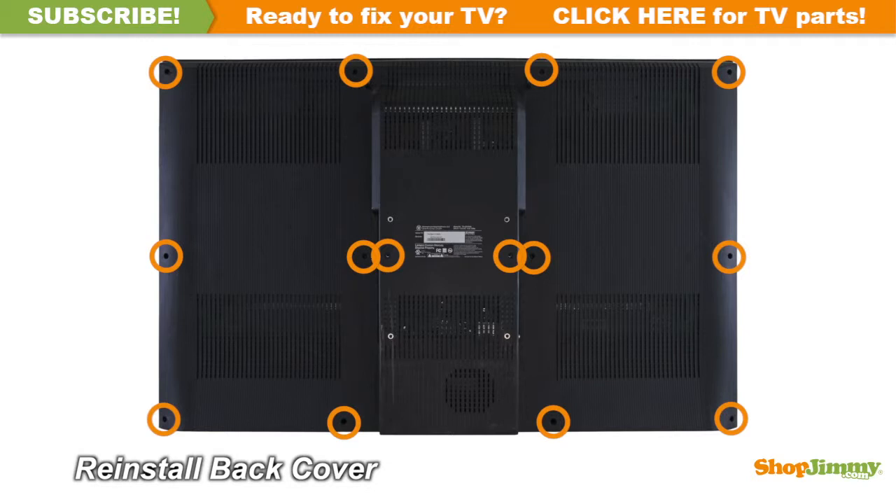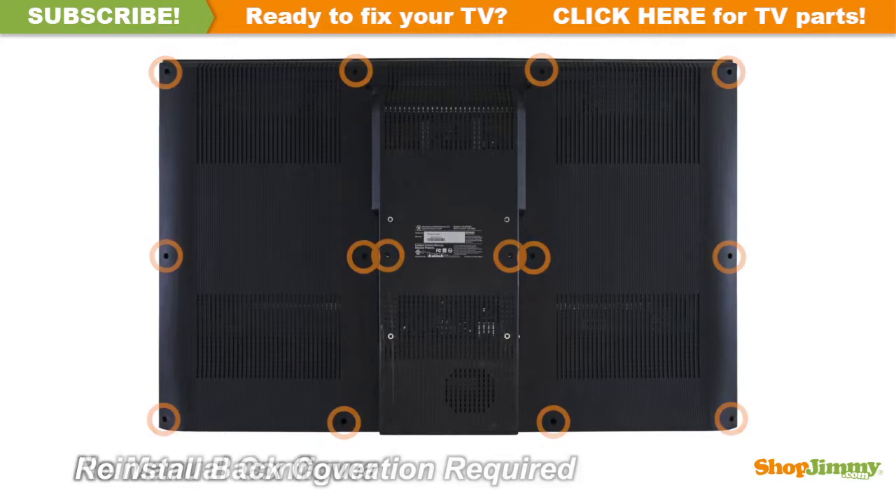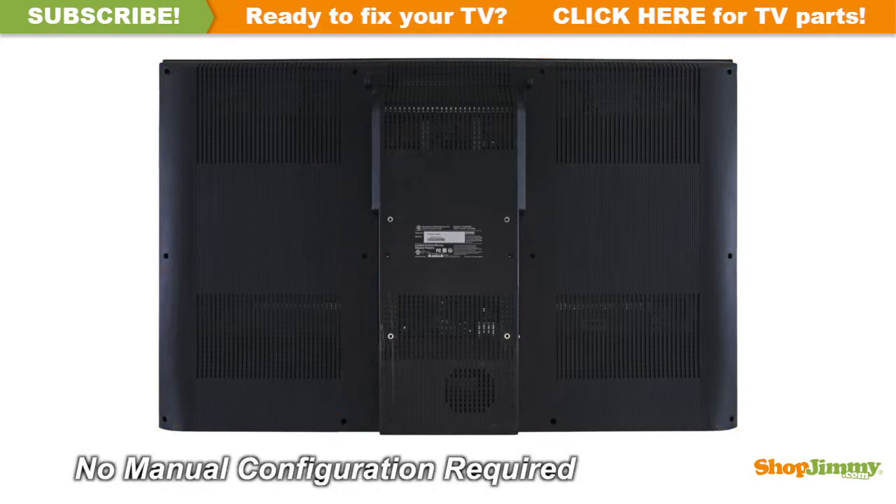Return the back cover to its original position and secure all screws. This ShopJimmy replacement board does not require any manual configurations in order to function. Simply plug in and power on and your TV will function as if new.